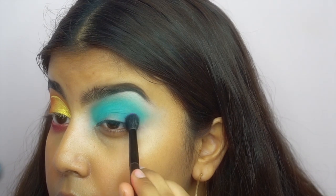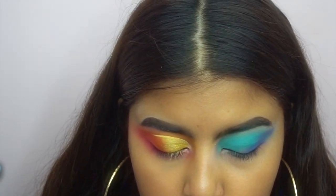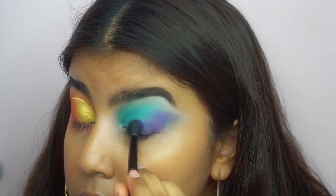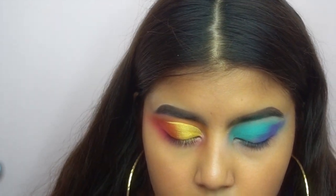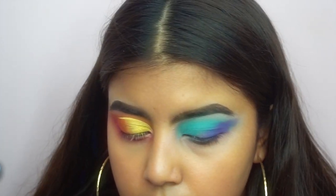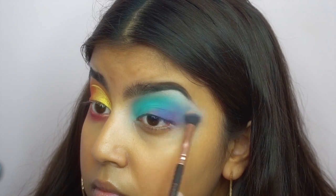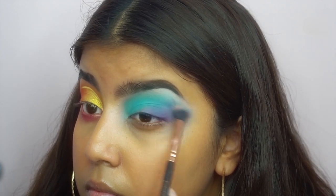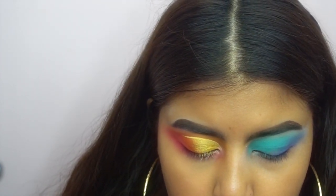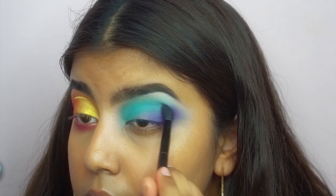Then on my outer edge I'm going in with the purple from that palette. These colors again decided not to cooperate, but I know it looks gross right now — it does improve. It looks so messy right now but trust me it improves. I don't know why I decide to frown my eyebrows when I'm blending, but it does the job. That does not look good at all, but it gets better, I'm telling you it gets better.